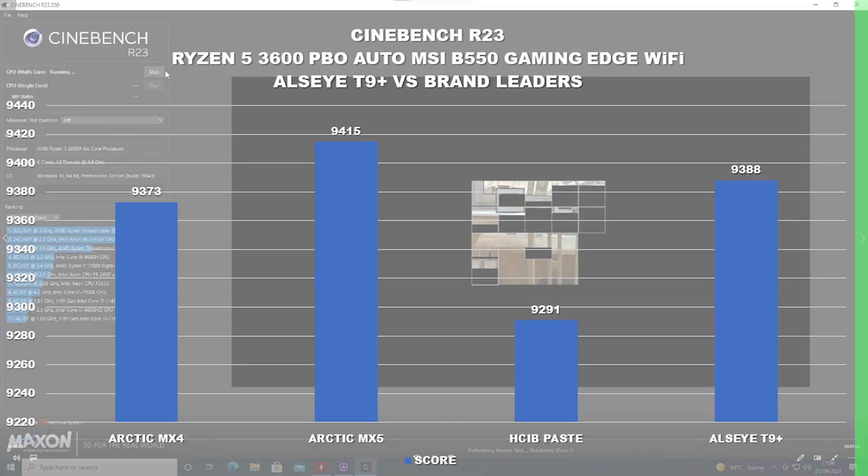Let's head straight into those figures. The Arctic MX4 in Cinebench R23 scored 9,373 points — an excellent start. We then replaced the paste with Arctic's newer version, which is a slightly improved formula, and that scored 9,415 points. Then switching gears, I went with some really cheap and cheerful stuff — the HCIB, which is a generic paste. That didn't do particularly well at all, coming in with a score of 9,291.